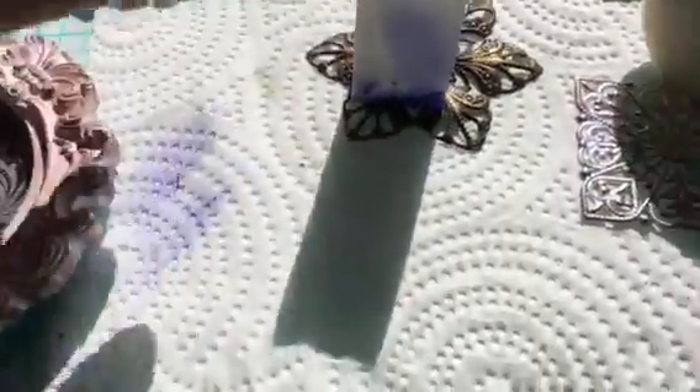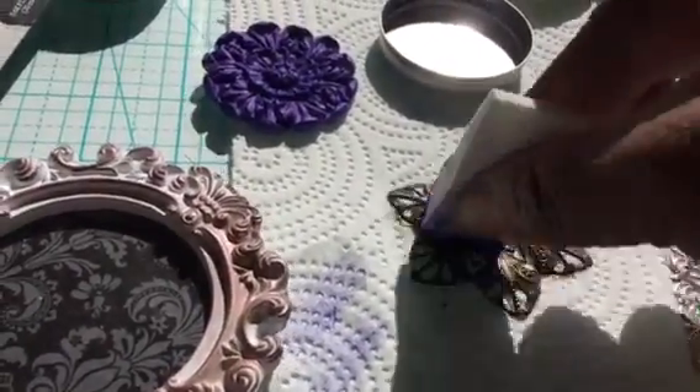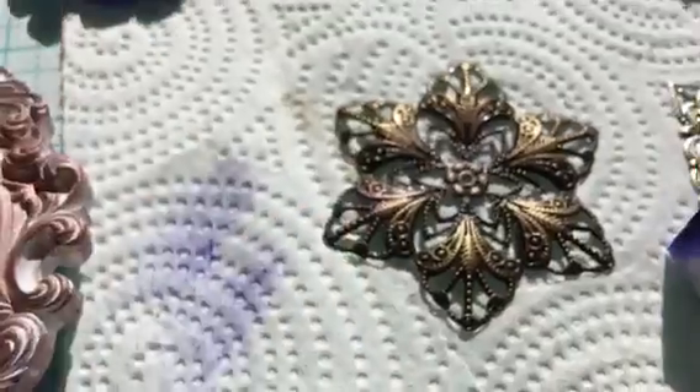I'm not a fan of using it with just a makeup sponge — I have seen those new makeup sponges that come on a stick and that might be better. Just a little bit of purple on there mixed with the brass piece — pretty neat.